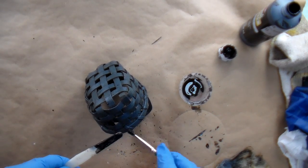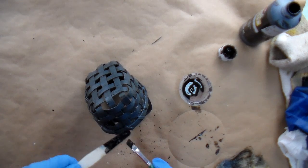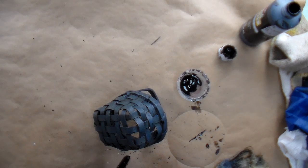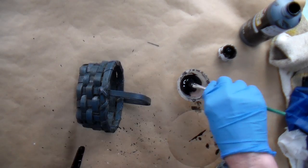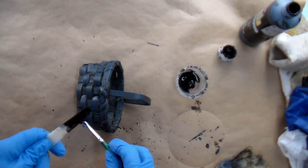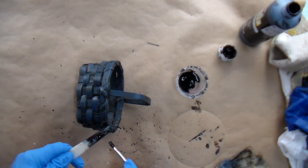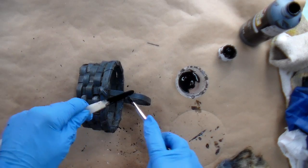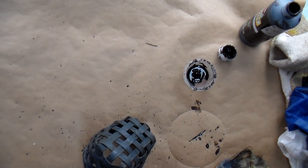Just rearrange the basket as you need to, to make sure you get some flecks of paint everywhere. This gives it a well-used, aged look. When you're all done flicking paint, you can set it aside to dry.